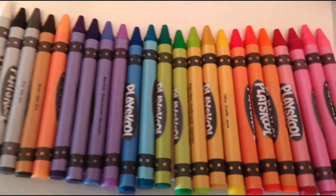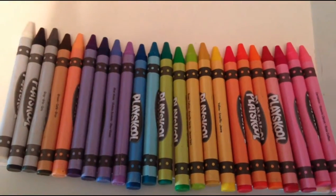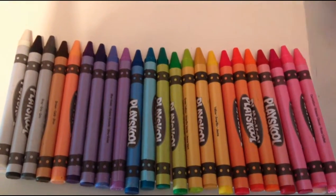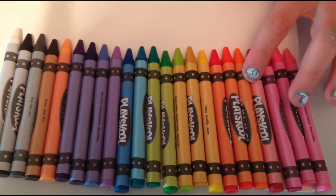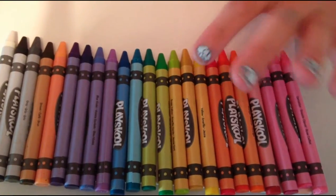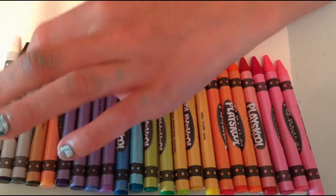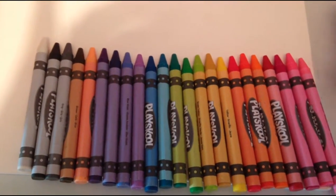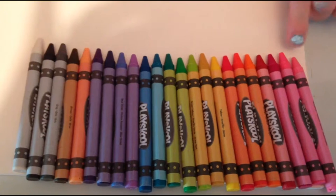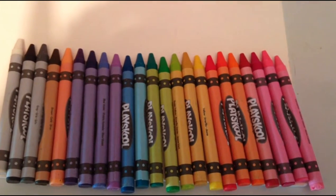To begin with, you're going to want to lay out your crayons on a cardboard board. I decided to go pink, then red, then orange, then yellows, greens, blues, purples, tan, brown, gray, black, and white. I did them all lightest to darkest — so like the lightest pink to the darkest pink, the lightest orange to the darkest orange.